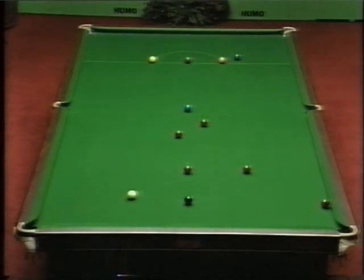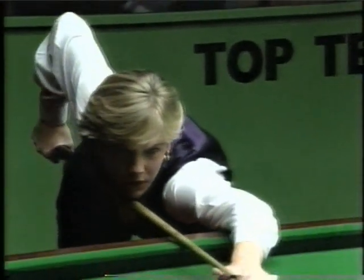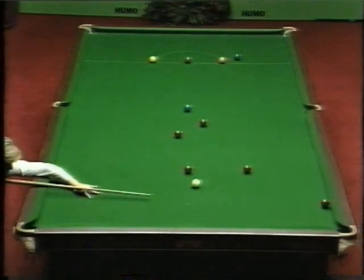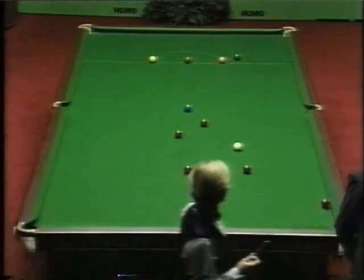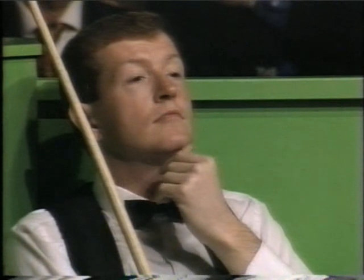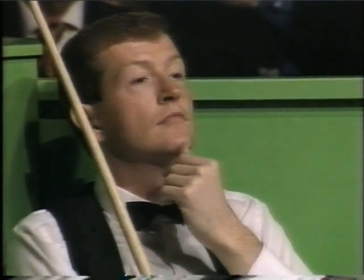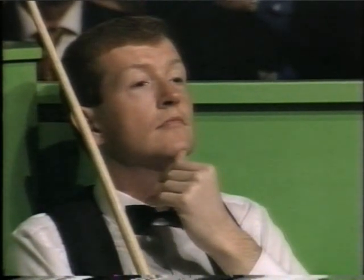Now we can start thinking in terms of a century break. Sixty-six points in front. Just needs the black to win the frame. And this is terrific stuff from Alison Fisher, the world's top lady player. Steve not having to do much, just sit and watch. Think about the years past when she came to play with him.